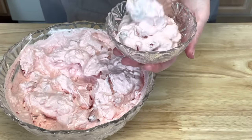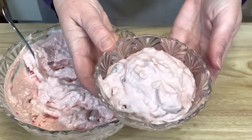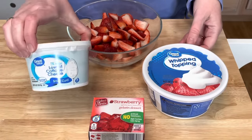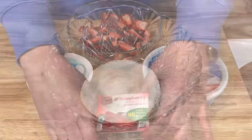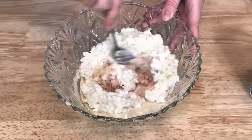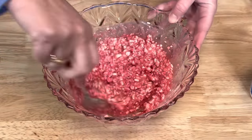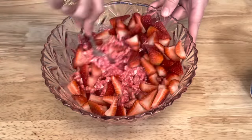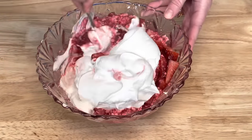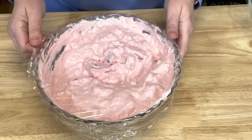And the fourth jello salad is the strawberry. You will need two cups of chopped strawberries, one container of whipped topping, a 16-ounce container of cottage cheese, and two boxes of strawberry jello. Add your jello to a bowl and then add your cottage cheese and stir together. Add your strawberries and stir. Then add your whipped topping and stir again until everything is completely combined. Cover and place in your refrigerator for a couple of hours.